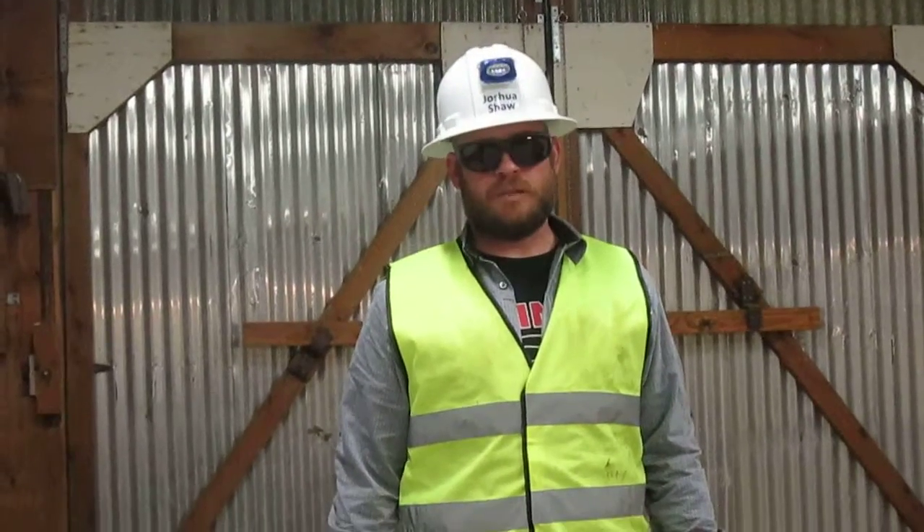I'm Joshua Shaw. I'm certified in oxygen acetylene cutting. Being certified means I can set up the tanks, get a cutting flame, cut the steel, and do it all safely. Here we'll demonstrate how to get a cutting flame.